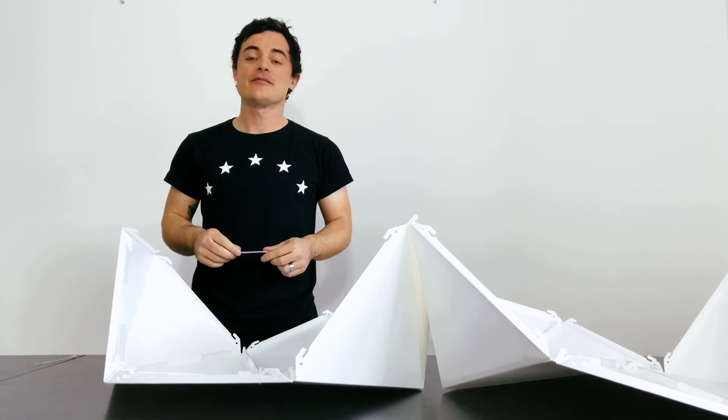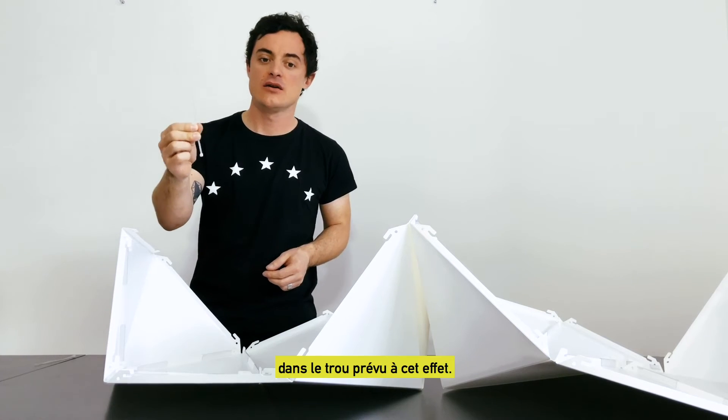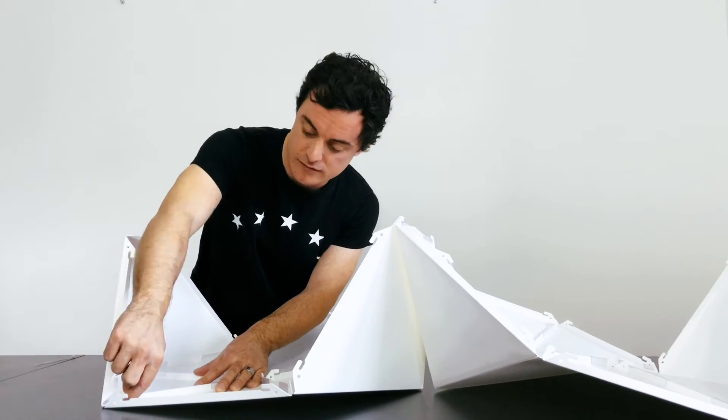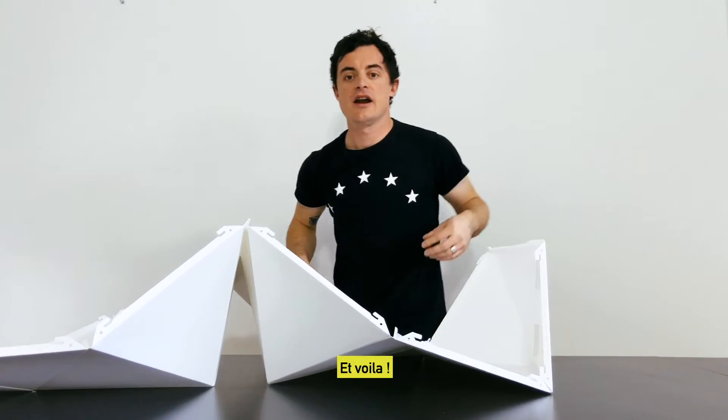Step 3: Finally, attach a wire or a clamping collar in the hole provided for this purpose. Et voilà!